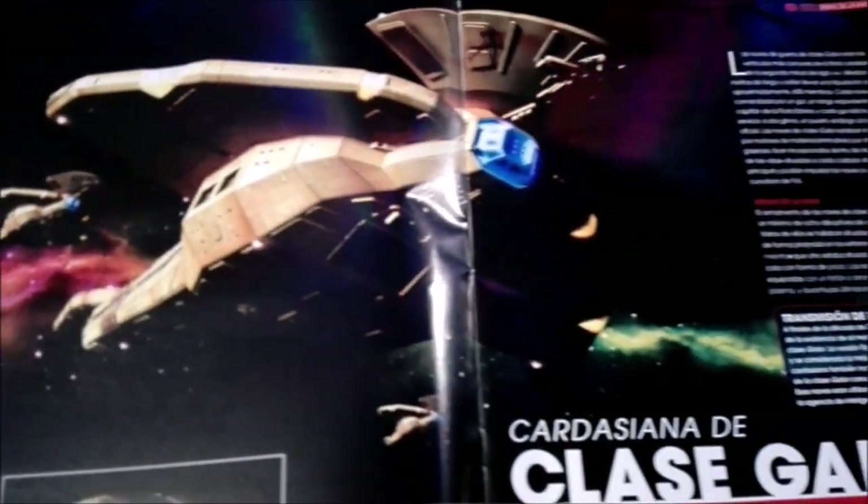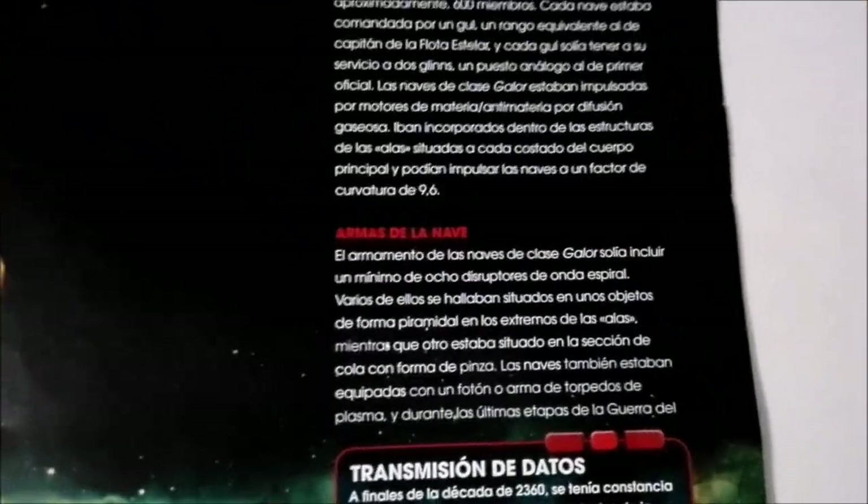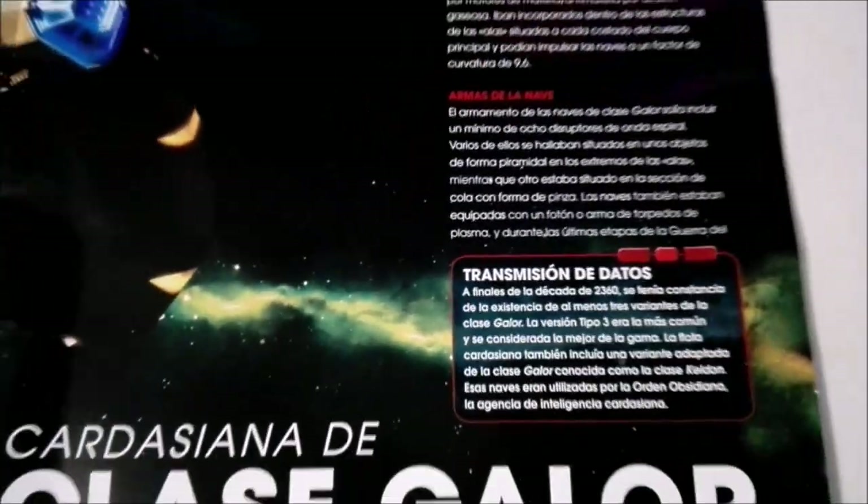And you like these ships, huh? Yeah, I like the ships — the Cardassians in general. Even when they were a race of dictators. Yeah, they were the bad guys. They were the bad guys in Deep Space Nine, Star Trek Deep Space Nine.